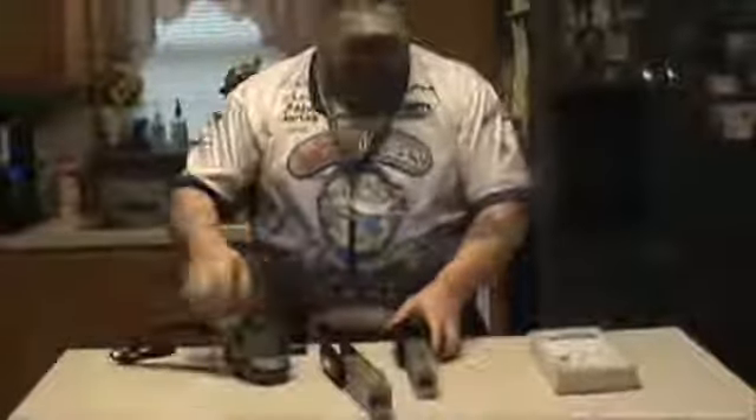And the great thing is if you get your lead, you just pour it right in the molds and boom, you're done.